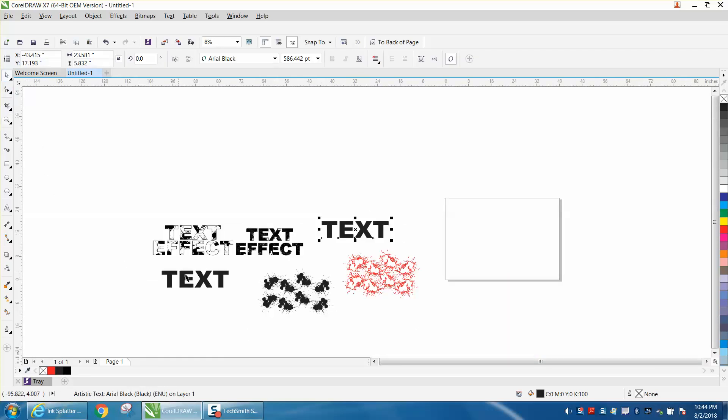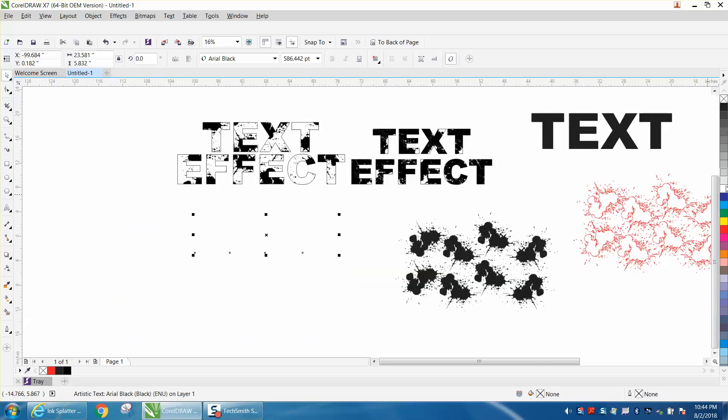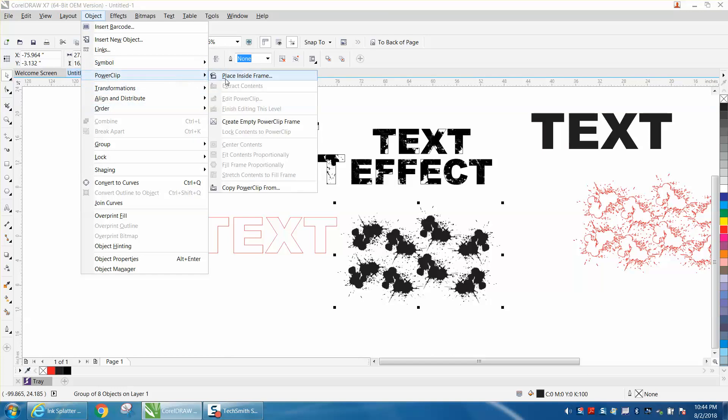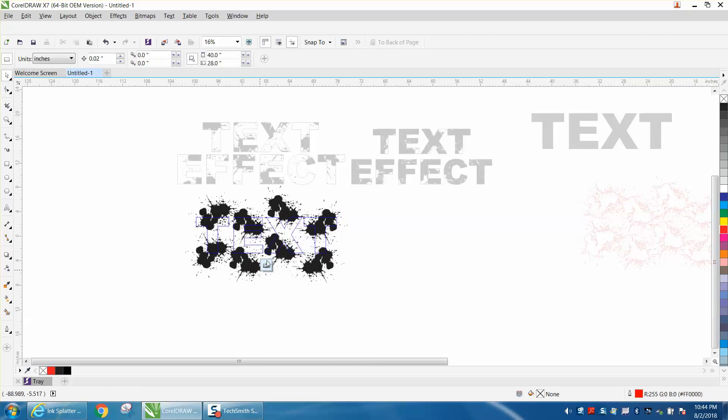Let's zoom in a little. Take the text and put no fill — left click, right click. This is all grouped together. Go up to Object > Power Clip > Place Inside Frame, and there's your first one. You can edit it by moving the text around to get it the way you want.